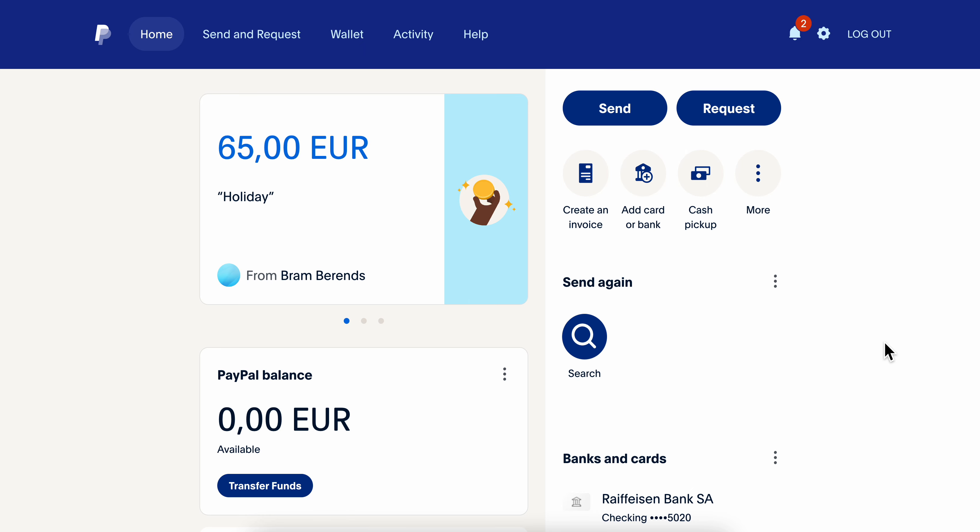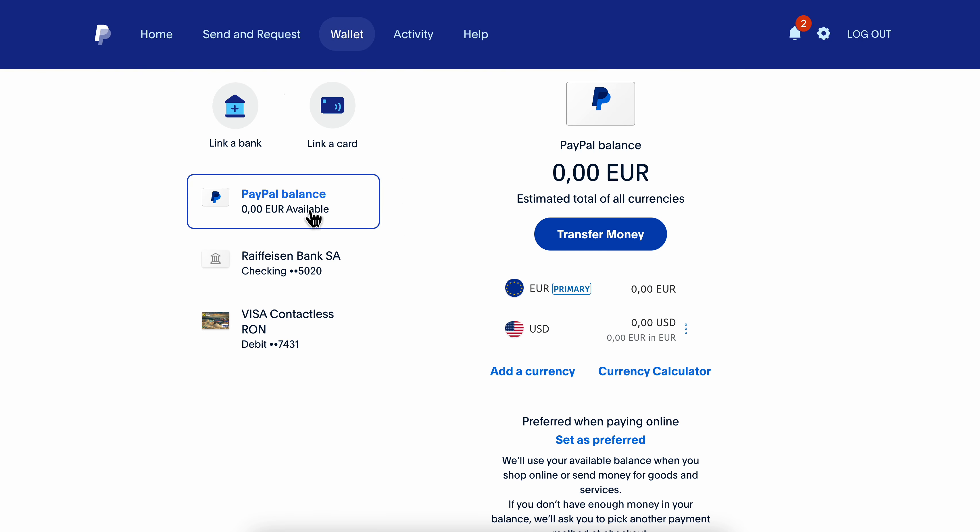How to pay with PayPal without a credit card. Basically what you're going to have to do is simply go to your wallet and then click on 'Link a Bank.' Then you're going to have to link a bank account.